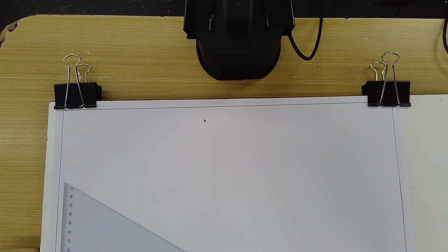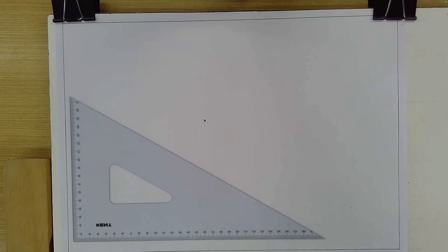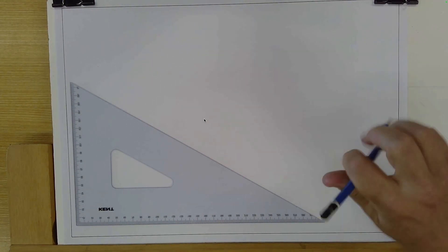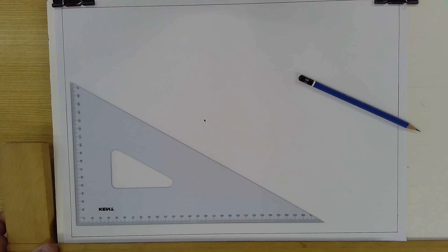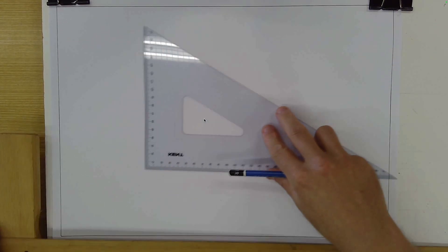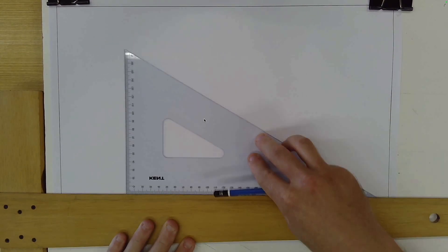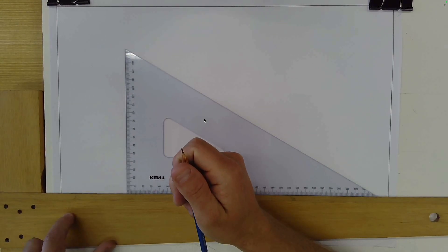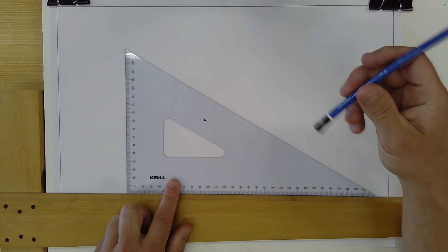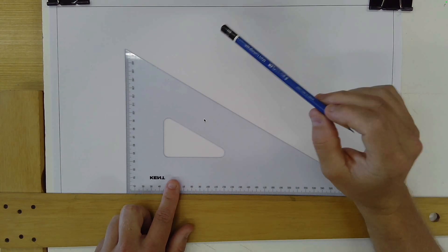Hello students, here's an introductory drawing tutorial for you to complete. The purpose of this tutorial will be to learn how to hold and use these three tools correctly: your T-square, your set square, and your pencil. The pencil should be pretty easy; the other things will be pretty easy as well.